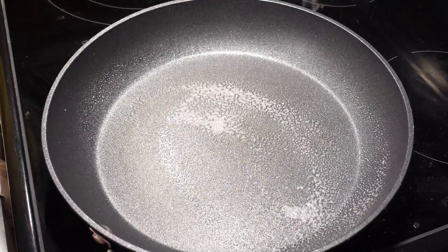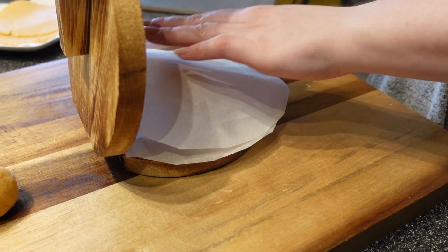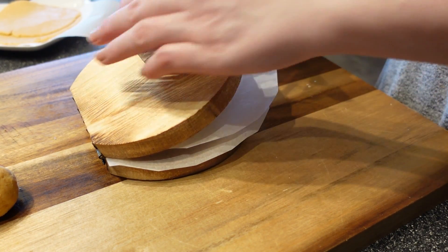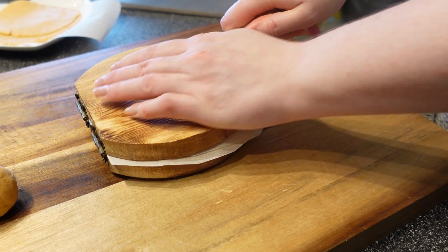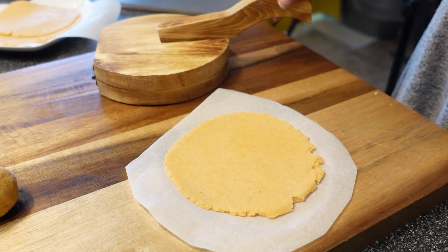Lightly grease another skillet and put it over low heat. Uncover your dough balls and put them in between two sheets of parchment paper. You don't need a tortilla press to make these, so if you don't have one, no worries — just use your countertop and a cutting board to flatten them out.